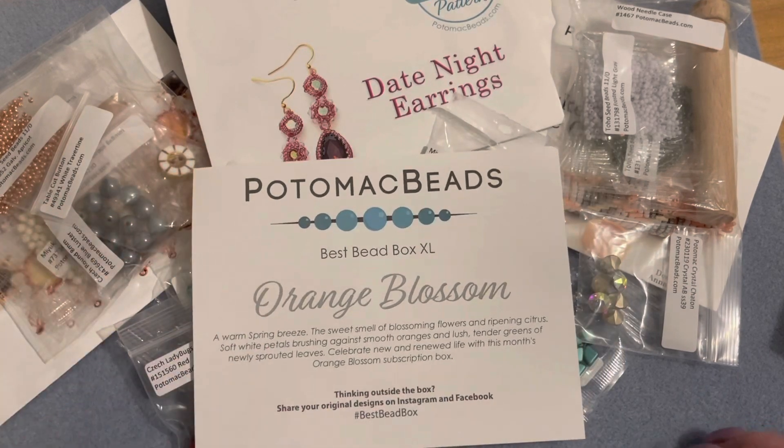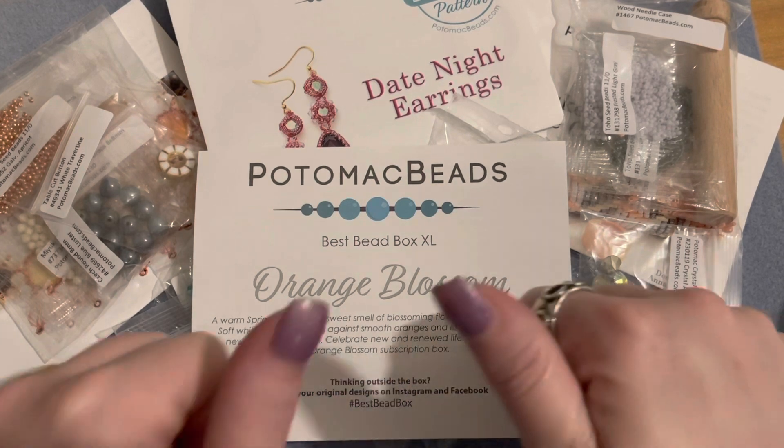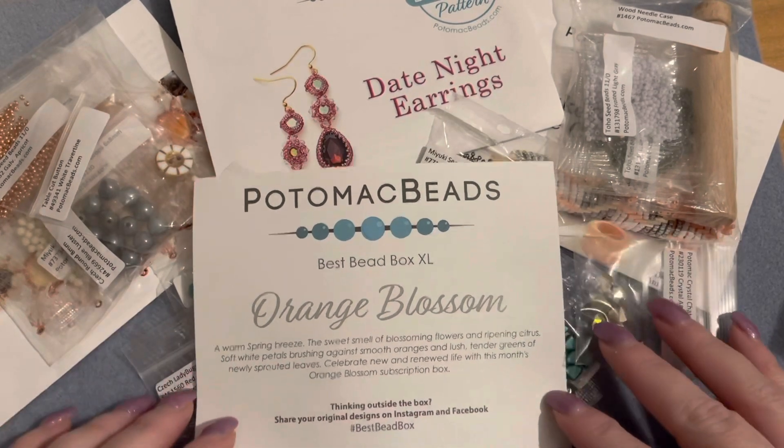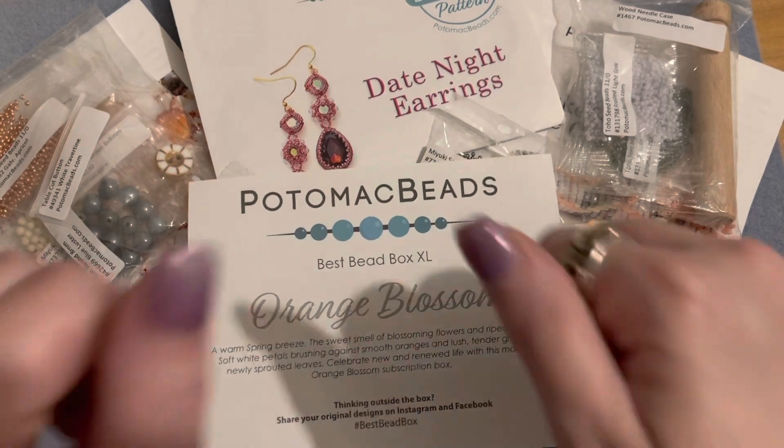I hope you enjoyed this unboxing of the Best Bead Box XL. If you did, please give me a thumbs up, click on subscribe, and click the notification bell so that you can be notified each time I upload a new video to YouTube. Until the next video, bye!